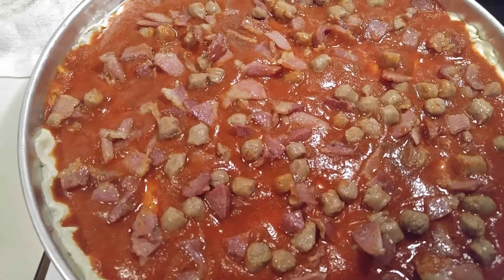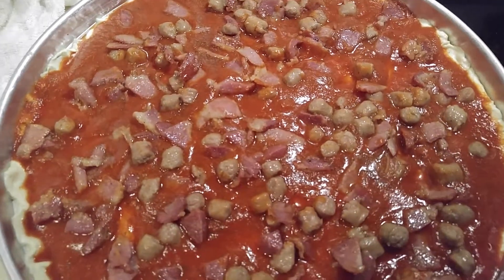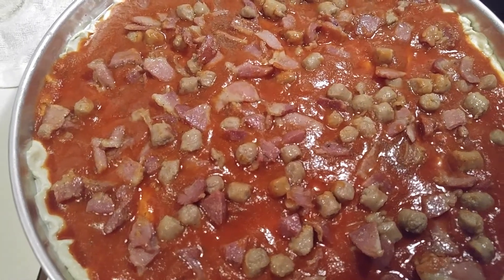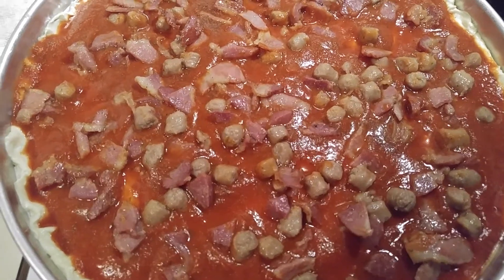Okay, that's it with the sausage, bacon, and onion on it. And I'm gonna put the cheese and the pepperoni, and I did add some pepper and garlic powder to the sauce, and I'll be back.